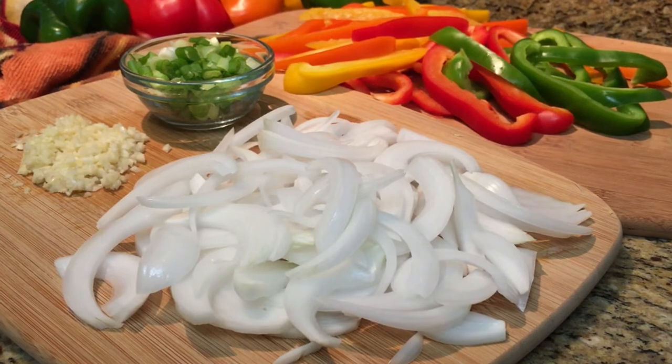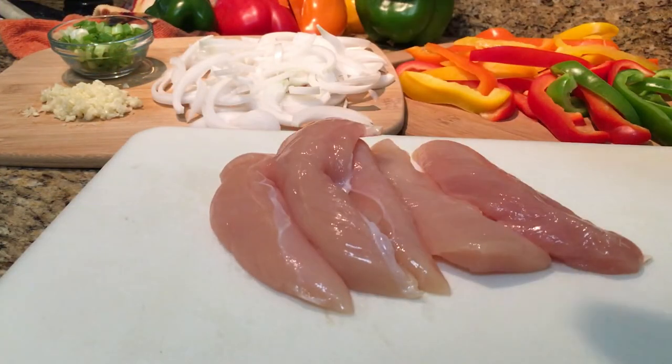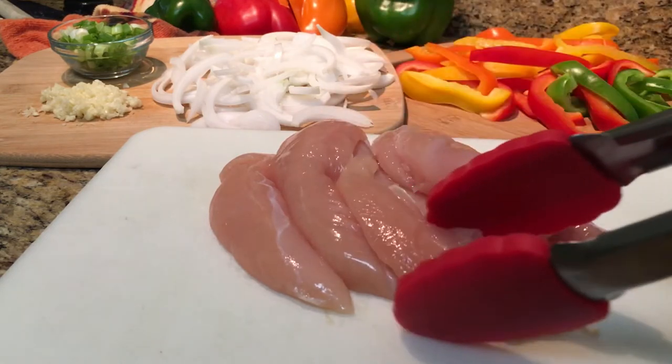You will need some fresh peppers, onions, and garlic, along with some chicken — I'm using tenderloin.